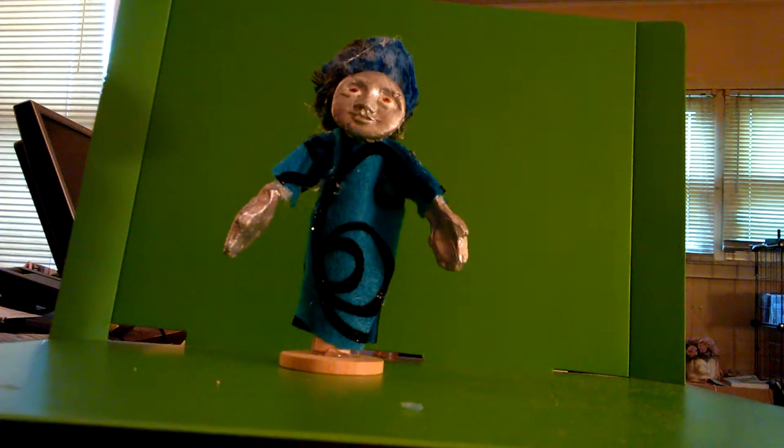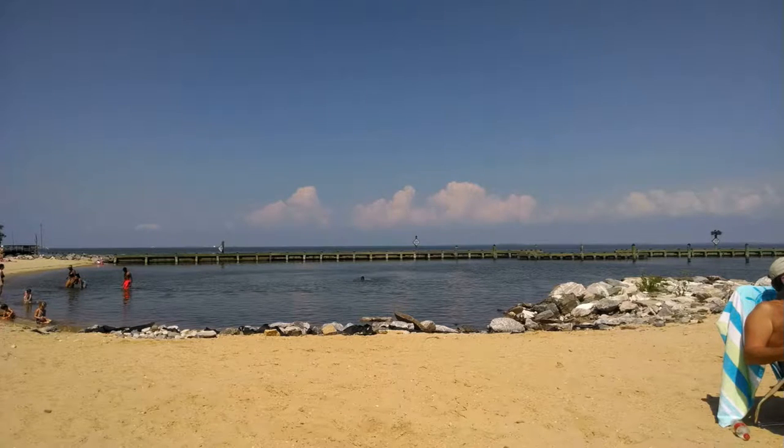Once you finish your art doll, you can display it on a shelf or show it off to friends. You can even make a short stop motion animation with it.